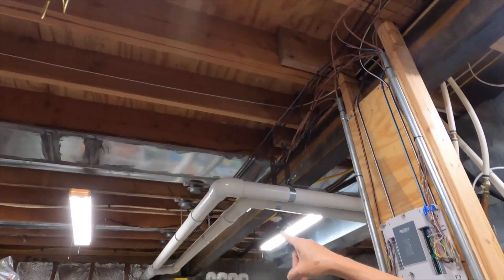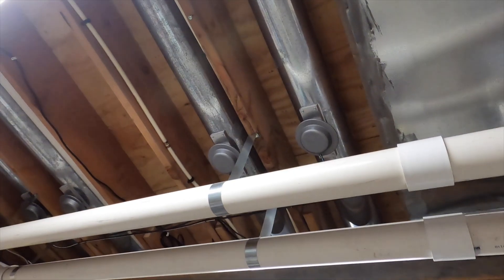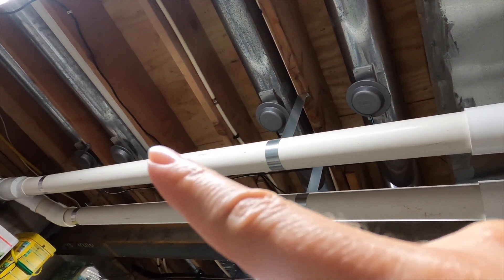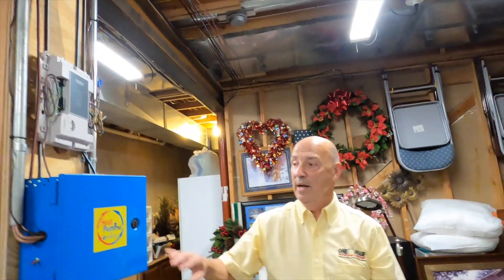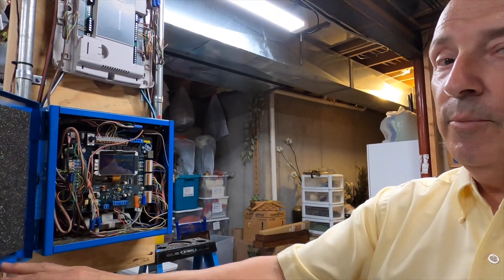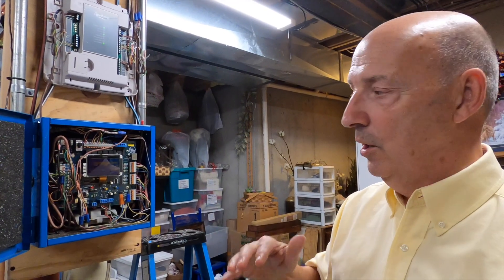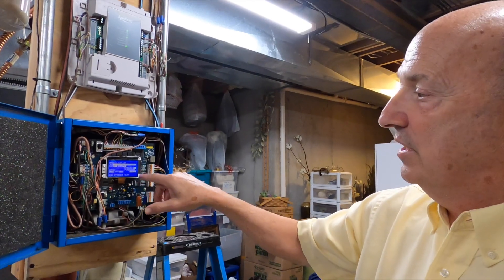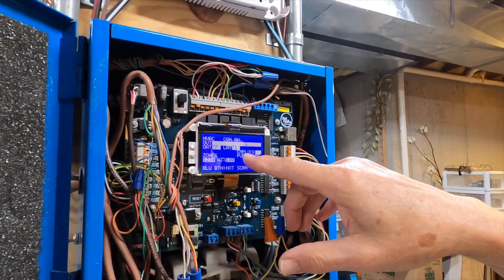If you look down the opposite direction, all of our ducts have little dampers in every single run. Those have been wired to our zoning panel and will either open or close to maintain whatever temperature we preset. Here is our zoning panel - this is called an Arzell zoning panel. These are pneumatic dampers - those dampers aren't electric, they actually use air pressure to open and close, and this is the control center down here.